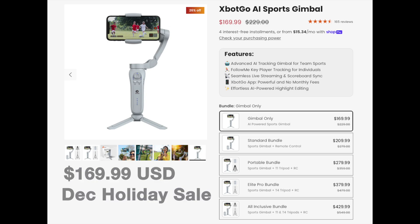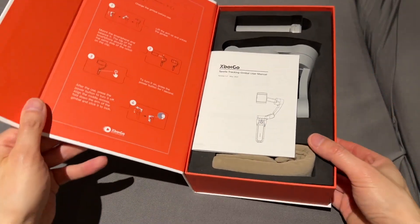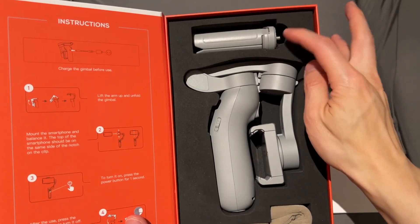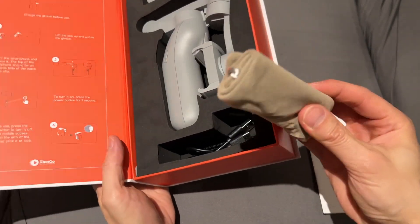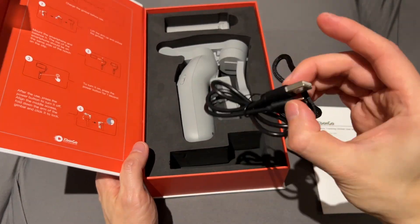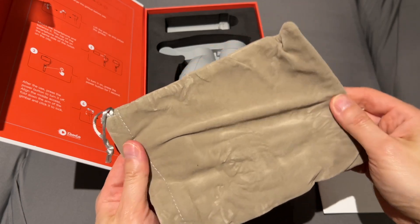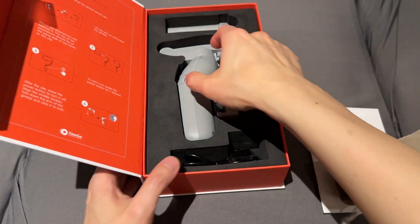Here's the unboxing: you have an instruction manual, the gimbal itself, the tripod, a bag to hold it, a lanyard, and a USB-C cable. The bag is roughly just the right size for it all, and then here's the gimbal.